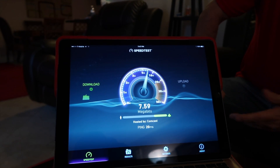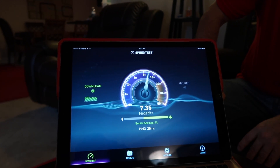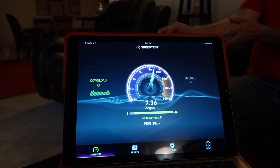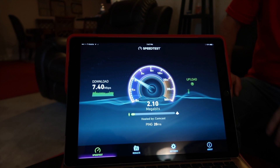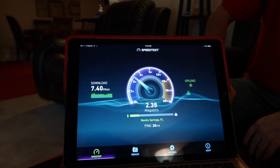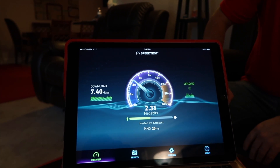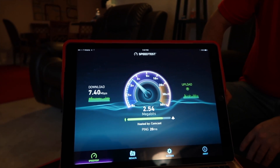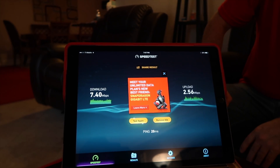Inside the house we're still able to get some decent speeds — we could stream a movie or two. The antenna is now probably about 50 to 75 feet away, outside in the middle of the yard on that pole. We'll test again and walk out there to see if our speeds increase as we go. Upload was a little sketchy.